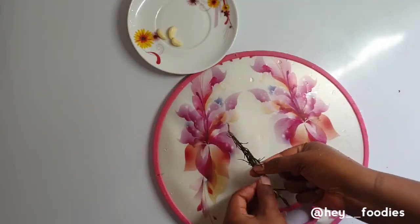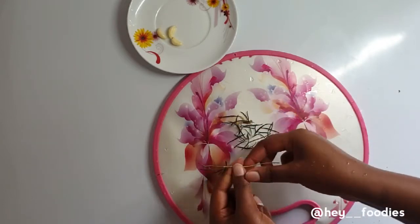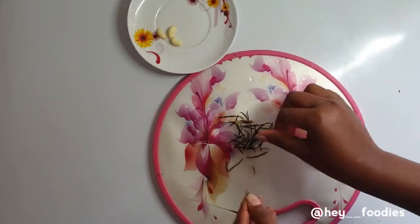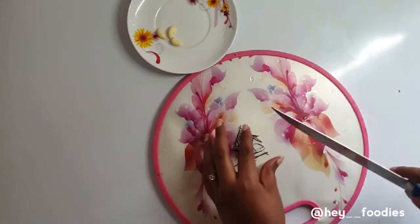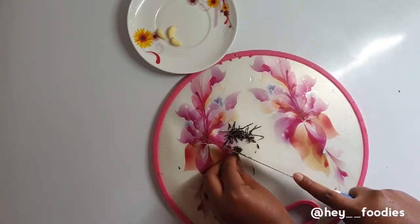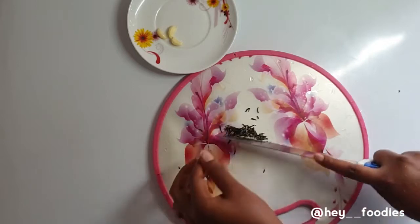The next thing we're going to do is nicely chop the rosemary. If you don't have fresh rosemary, you can use thyme — it's completely optional. For me, cooking is all about art, so whatever you have in the house you can just play around with it and see how it turns out. Now I'm nicely chopping the rosemary and the garlic together.